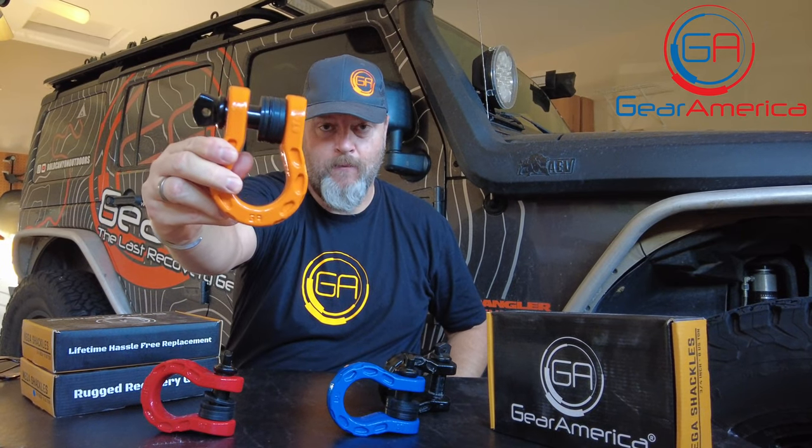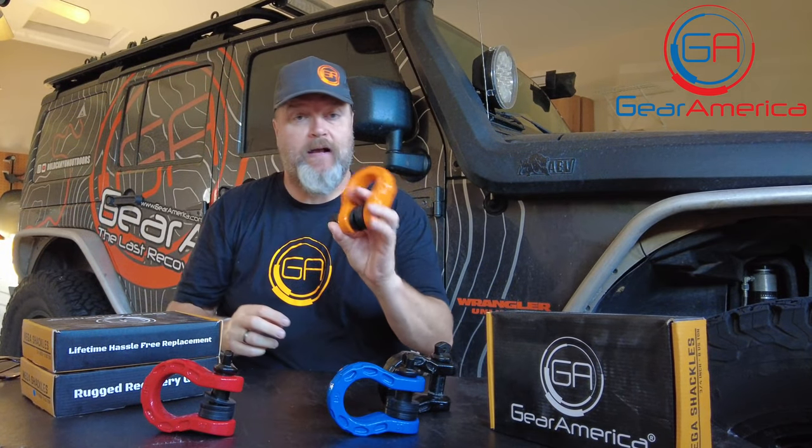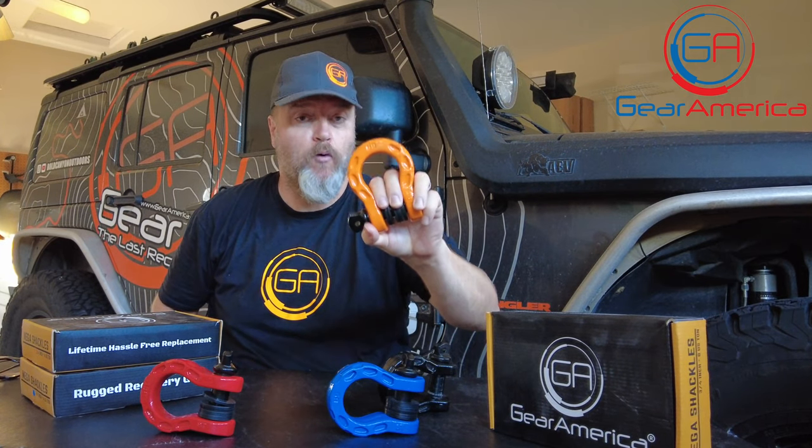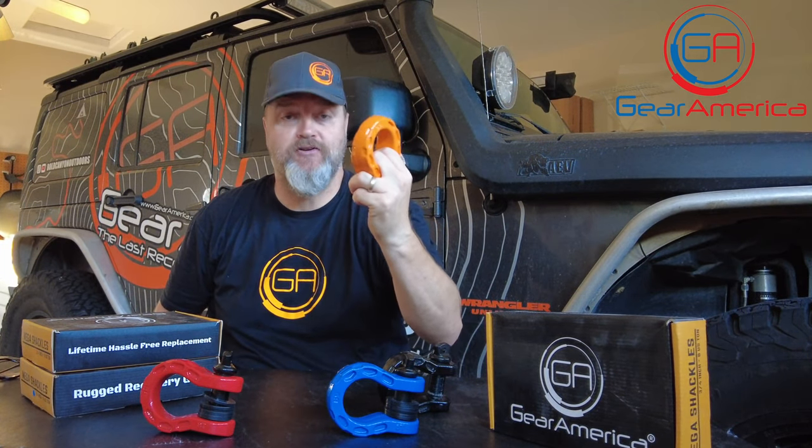Today we're going to talk about the Gear America Mega Shackle. You may have seen the Mega Shackle — it was one of our first products out there and it is still one of our most popular. I'm going to give you a bunch of reasons why.